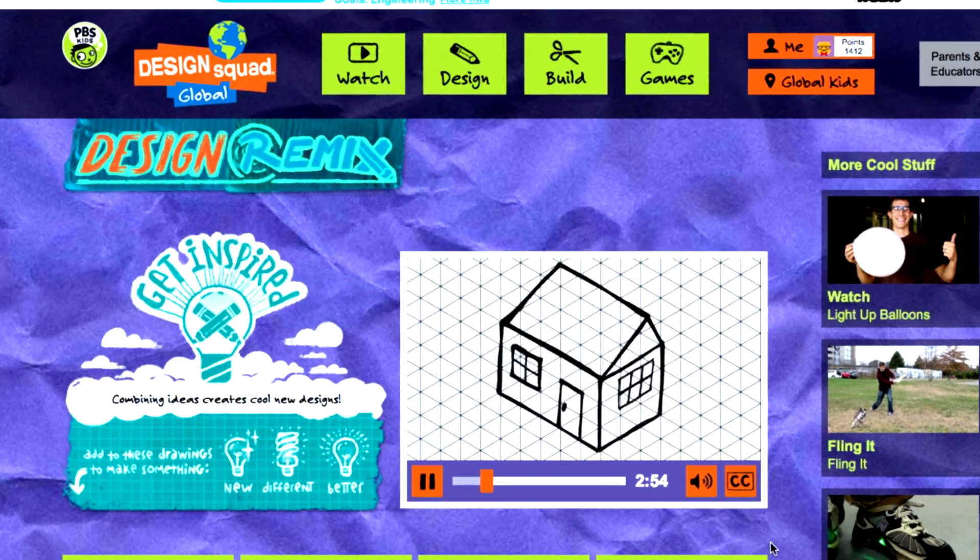Combining their ideas led to an even cooler design. And that's basically how Design Remix works. Now we'll show you how you can remix a design on the Design Squad Global website.